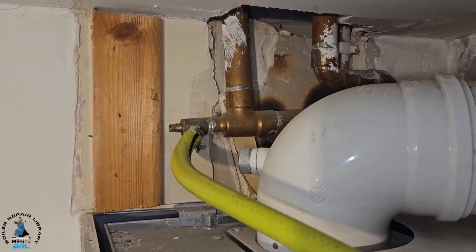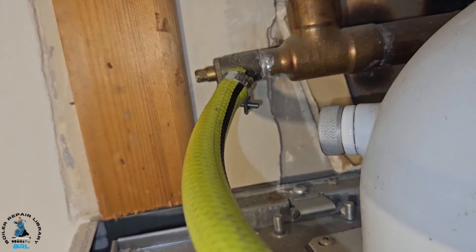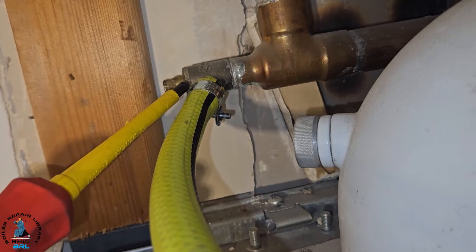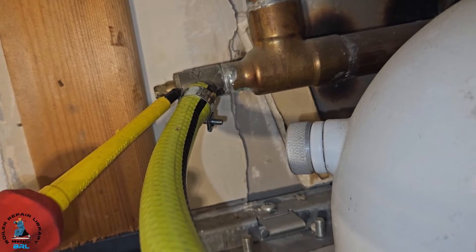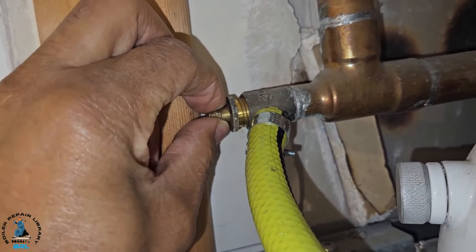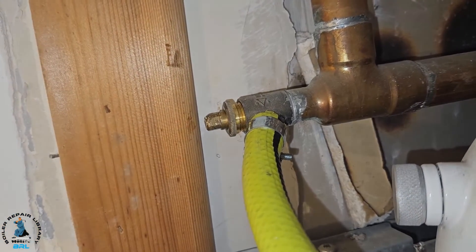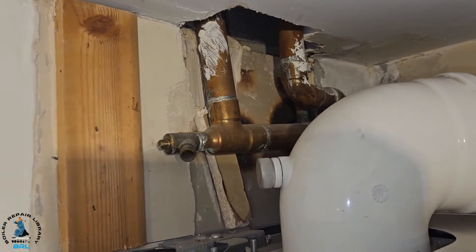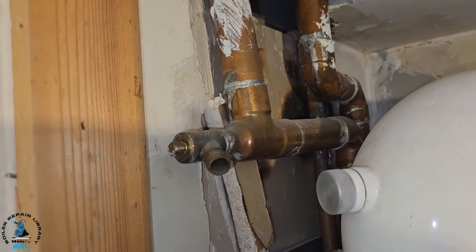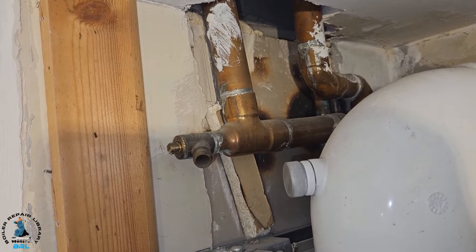We're going to start draining down - the stop tap's turned off, we've got the hose pipe on the drain off and we've opened the drain off, but no water is coming out. So obviously that's a bit of a problem. I tried opening this fitting here to see if we can get any water to come out, but there's still nothing - the drain off is stuck. It's also angled towards the wall, so we can't drain it from here. There's no usable drain off point.